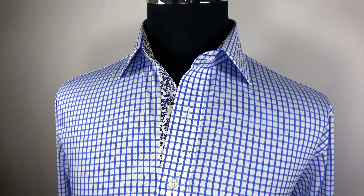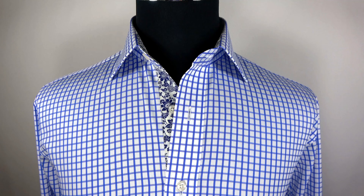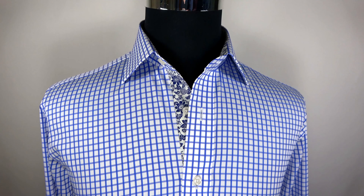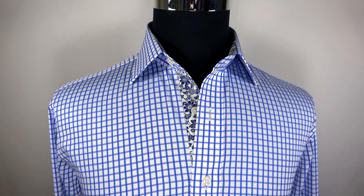Collar. This shirt's collar is a modern contemporary cutaway spread collar, 7.5 cm from the tip of collar to the end. It is also known as the small Windsor collar, which was invented by the Duke of Windsor. A quality collar should be cut perfectly symmetrical to achieve the collar's crisp, flexible, and resilient look.